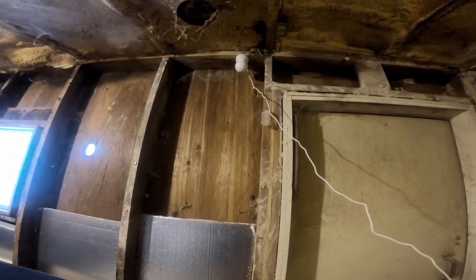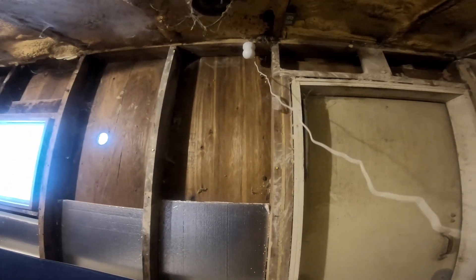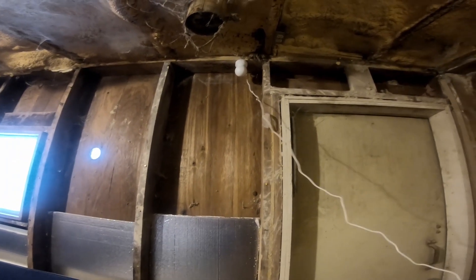Mr. Fitz loves me so much — he came out here in the cold and put a camera up in the coop. I've got to figure out a way to get this cord up out of the way, because right now it's hanging in front of the door. He put the camera up for me and I can watch my chickens from anywhere on my phone. It even has night vision so that when the lights go out at night, I can still see them.